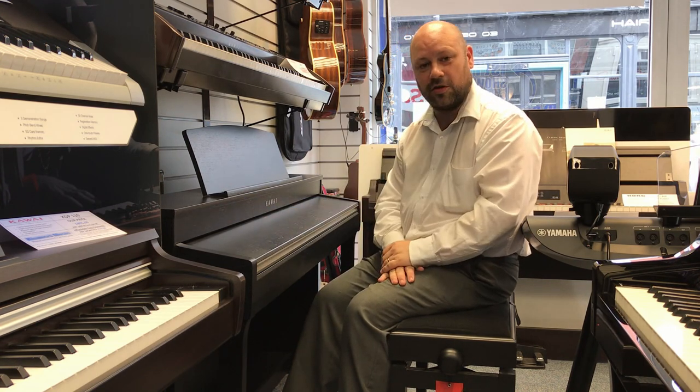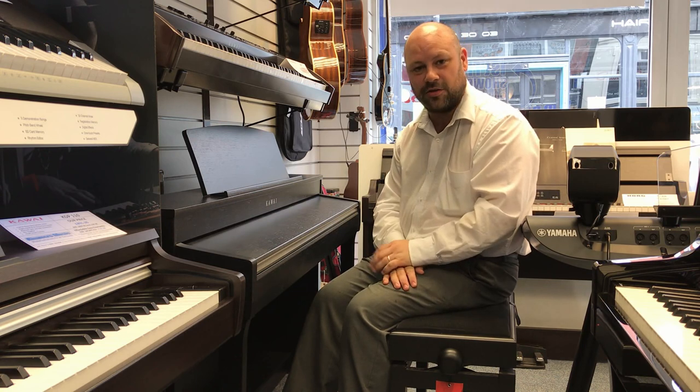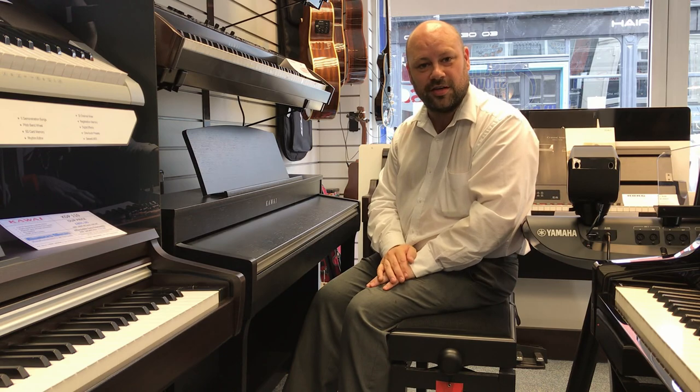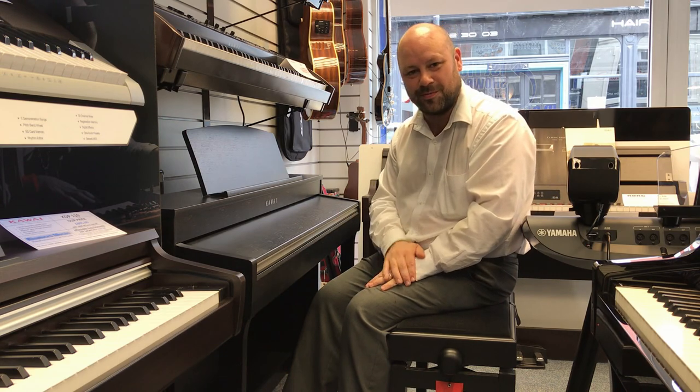Available in a few different colours. If you want to check out our website www.riversmusic.co.uk, or pop into your local branch and see us — we're more than happy to give you a demo. Thanks for listening.